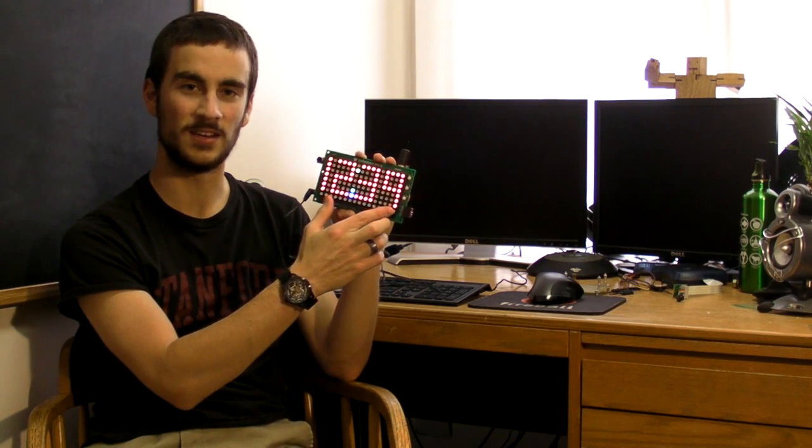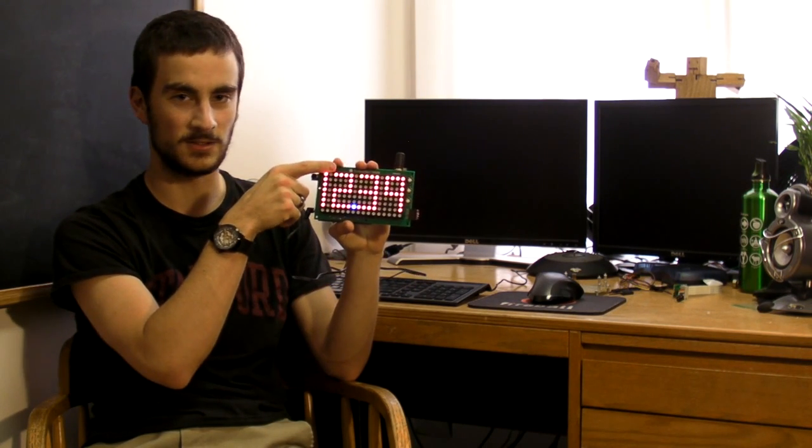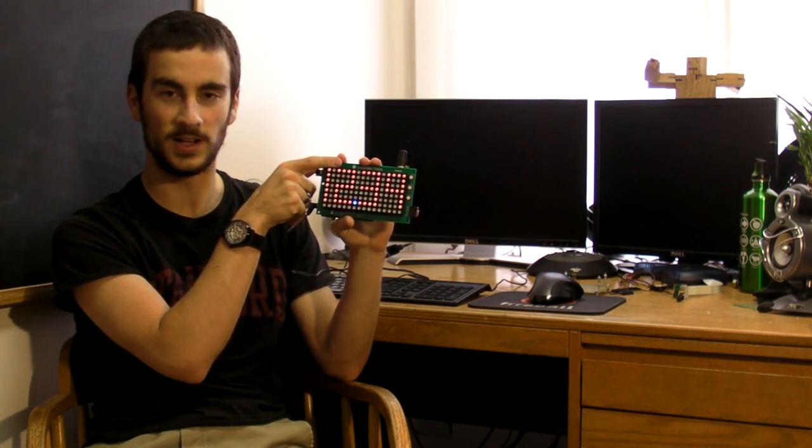In order to give you a better idea of what the Mojo is capable of, we designed this example project. It features an 8x16 RGB LED display, which is directly connected to the Mojo and driven with full 24-bit color. It also features a GPS, which sends serial data that gives it the correct time, as well as a light sensor, which is used to dim the display when it gets dark.